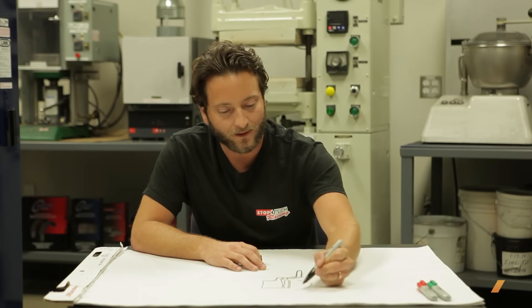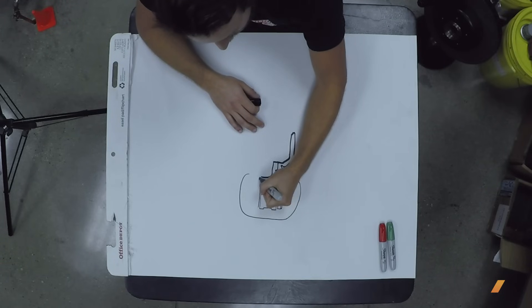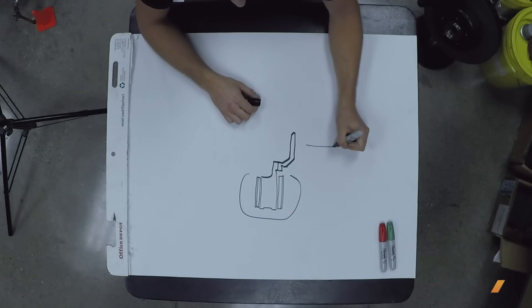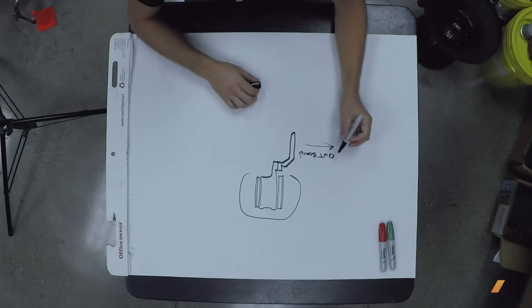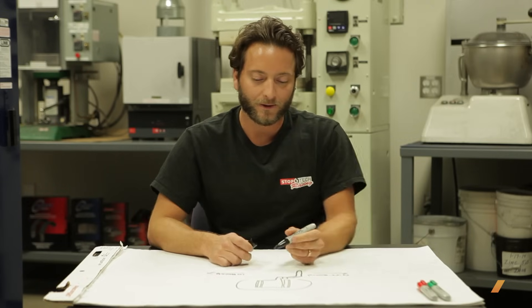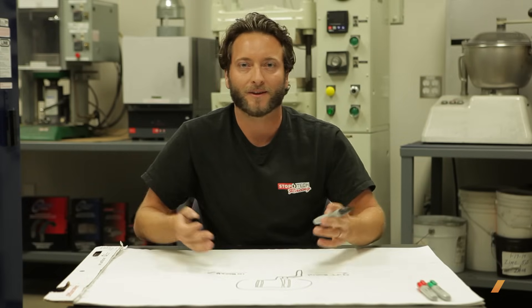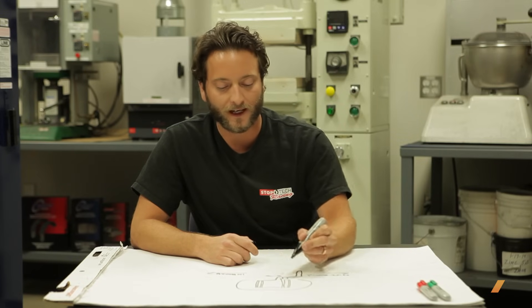We'll draw a big outline of the caliper on both sides. When talking about axial float, this is to the outside of the car — our outboard side — and this is the inboard side. Axial float is very important. It's probably the least understood type of float, even among brake companies. It's when the rotor needs to be able to move back and forth freely inside its assembled state, because of a phenomenon inside the caliper called knockback.